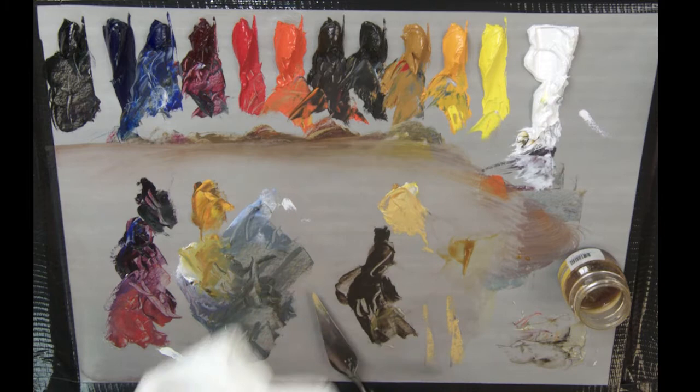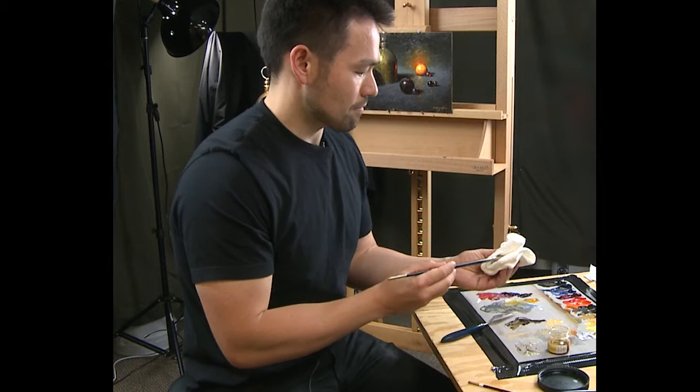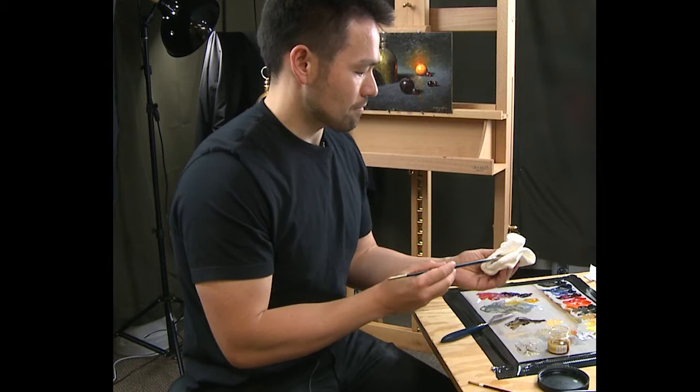I like to wipe it off a couple times, do it again, and then wipe it off a final time. Shape it into a nice point and it's ready for next time. When you start painting again, wash it off with Gamsol again and you're good to go.